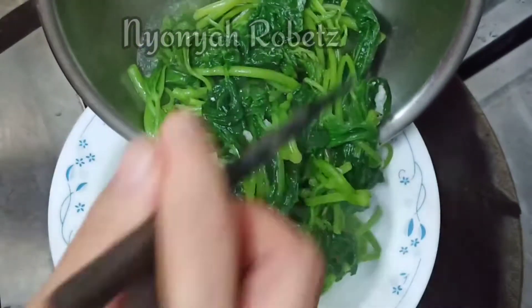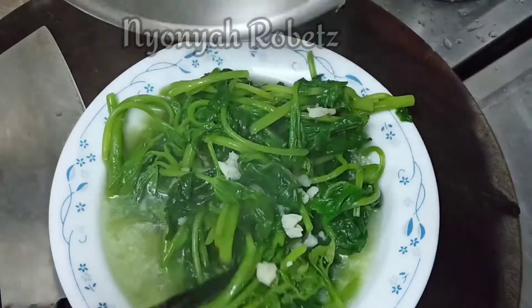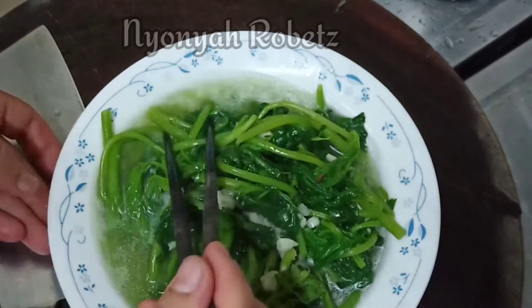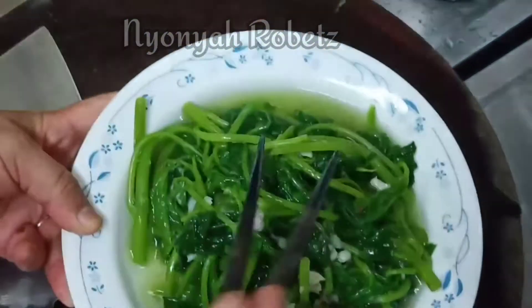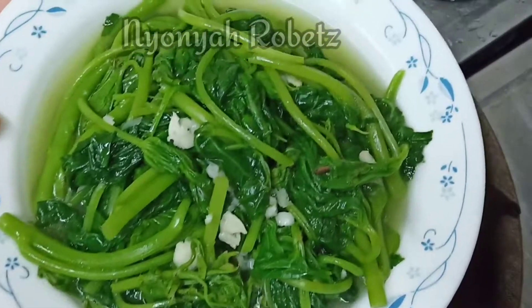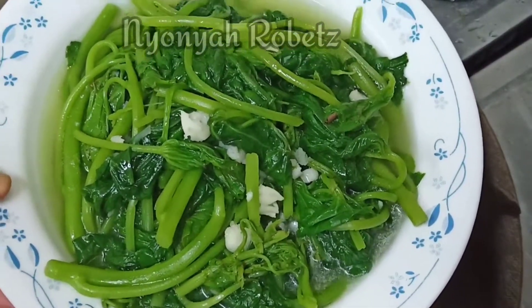Setelah diaduk rata, kita pindah ke piring untuk dihidangkan. Kira-kira seperti ini kalau saya masak. Kalau airnya terlalu banyak boleh dibuang. Penampilannya tetap hijau, tidak berubah menjadi coklat ataupun hitam.